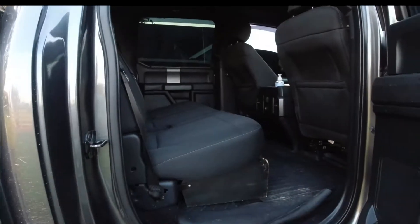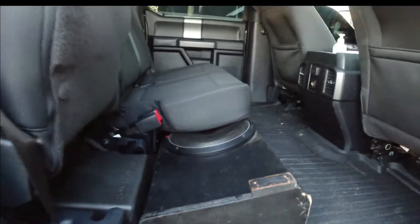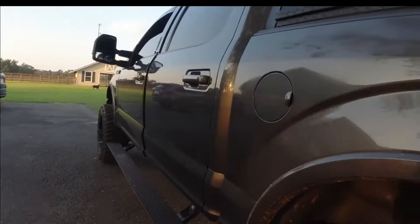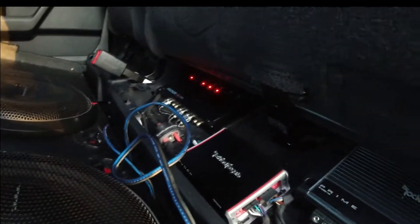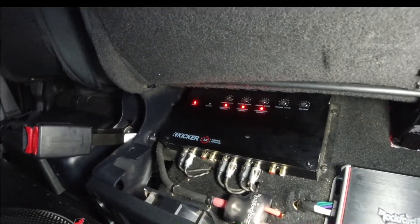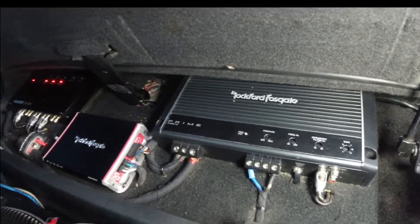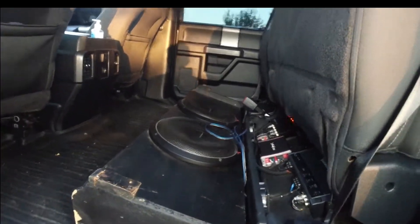I'll show you the inside. I got the XLT cloth seats. I got two 12-inch Rockford Fosgate subs under the back seat. I have all components in the doors — all this I did myself. I should have done an install video. There's a Kicker amp for the components, a mini Rockford Fosgate amp, and the bigger amp for the subs. It sounds good, but I'm actually planning on redoing the whole system — doing all Rockford Fosgate stuff. Stay tuned for that video.